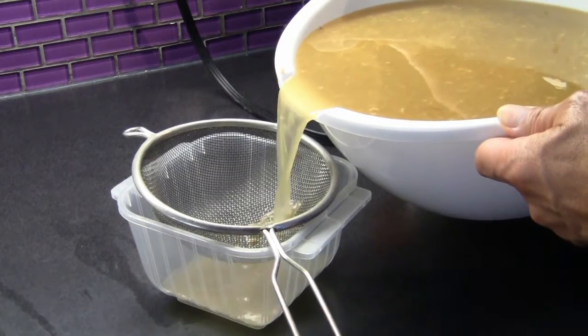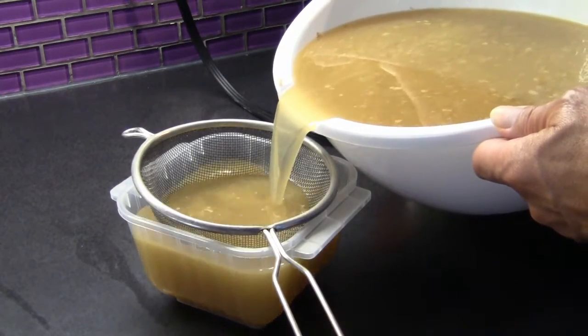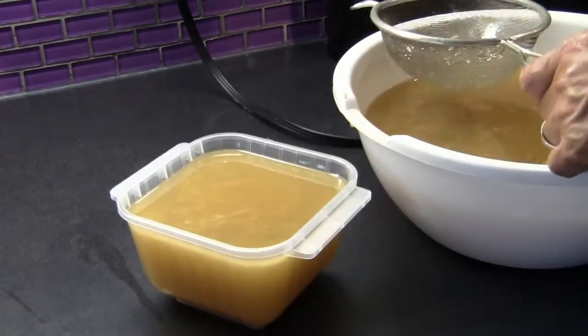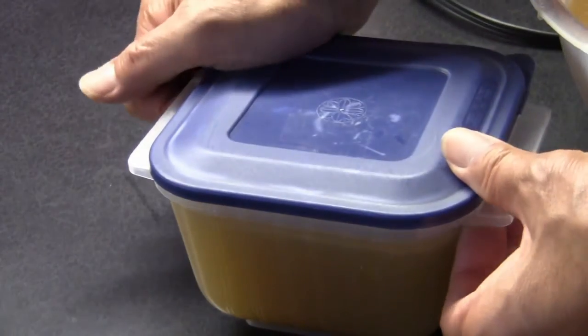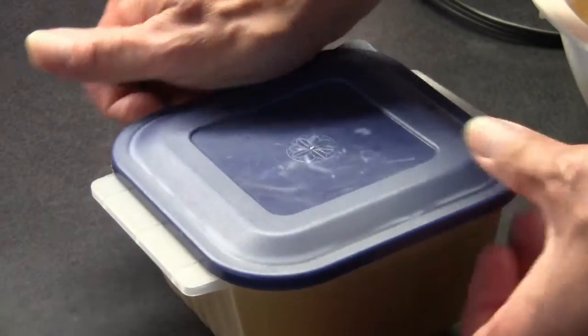When pouring the stock into your containers, use a metal sieve to catch any larger pieces that may still be there. Leave half an inch of space from the top of the container. Allow the stock to cool in the fridge for a few hours. Skim off the fat from the surface of the stock before using.